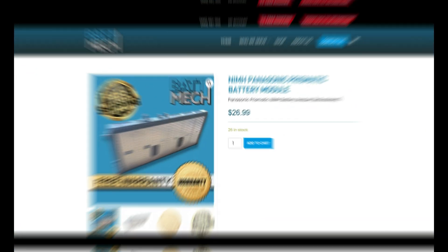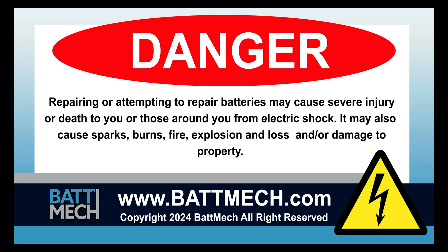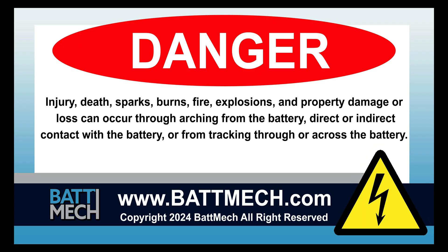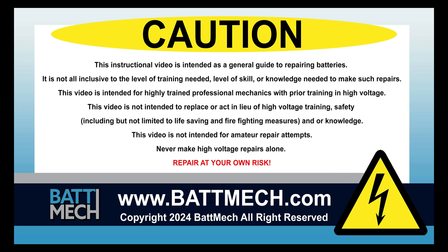You can also use this video as a guide to replace single modules with BATMEK replacement modules. This video is intended for highly trained individuals who understand the risks of working with high voltage. Risks include loss of property or life. Repair at your own risk.